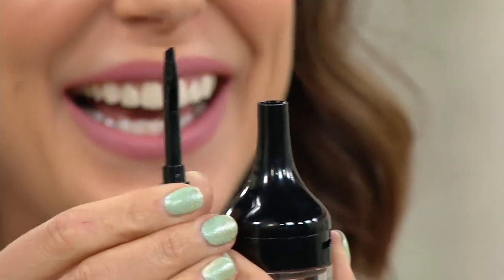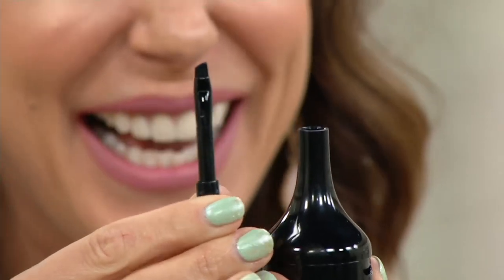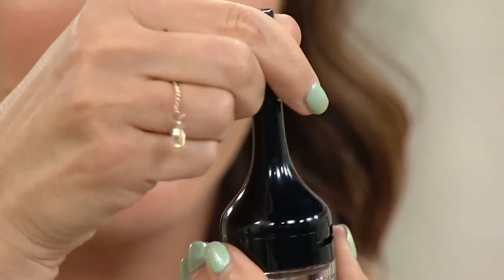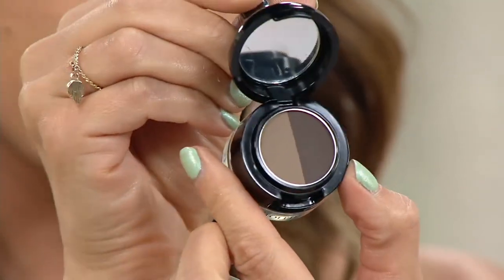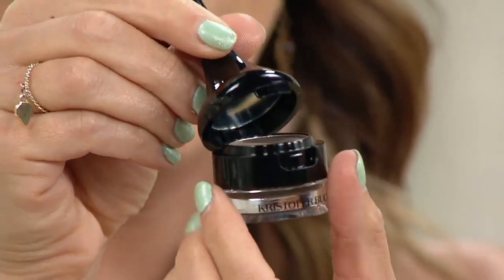We're moving on to the brows. Brow champion — I love this product. I feel like it has little surprises in it. Here's the brush that comes in the cap. Then you open this and you have two shades. Why? Because our brows are hair, and hair isn't just one color. But wait, there's more — then you turn this and there's your pomade. You've got the brunette. It comes in only two shades: blonde and brunette.